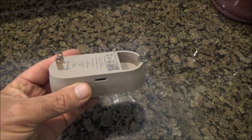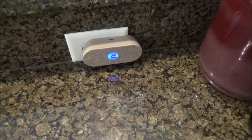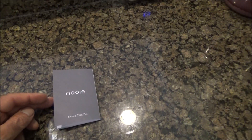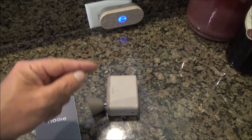Now this is your base station. The base station is going to plug in and a light comes on. It's really self-explanatory — the instructions are pretty clearly written. You basically download the app, then you want to charge your camera battery, and then it's going to communicate with the base station.